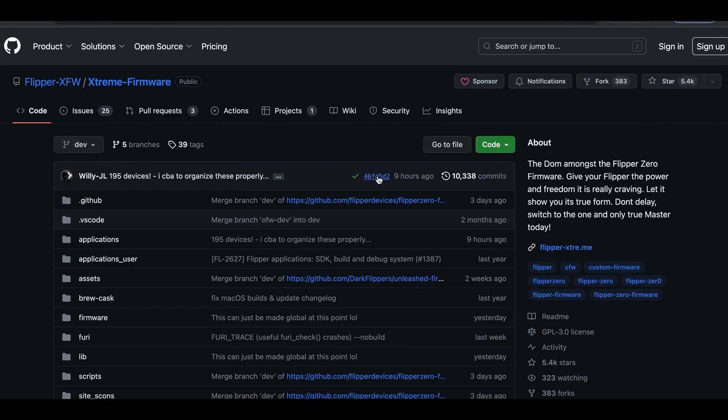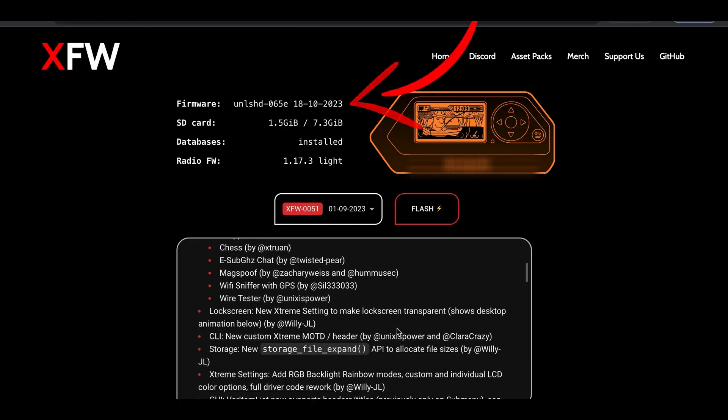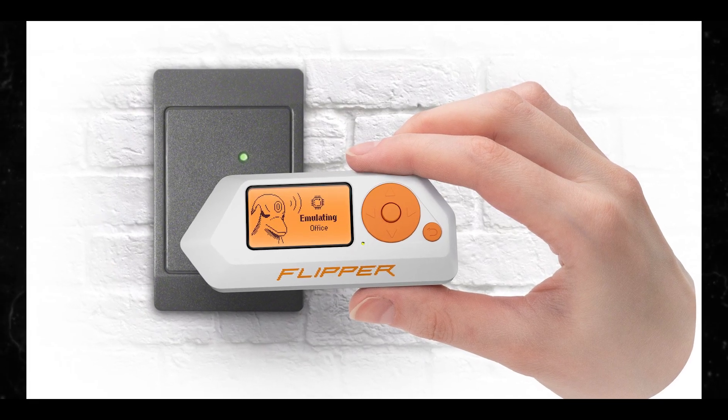Here are just a few examples of the kinds of attacks that can be carried out with a Flipper Zero running Extreme firmware. There are talks about many kinds of firmware for the Flipper Zero, but the Extreme firmware is really unique, and it can do things like denial of service attacks.